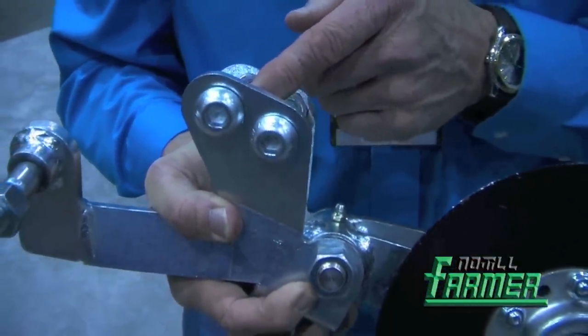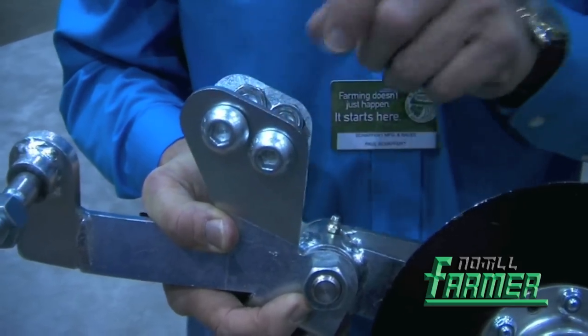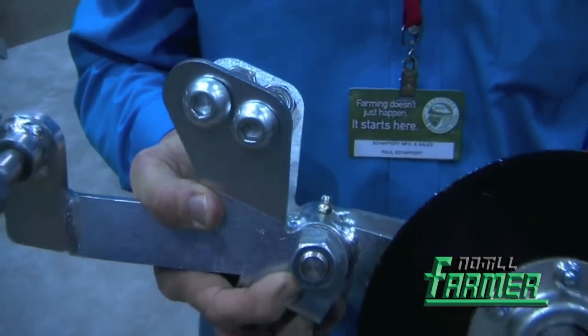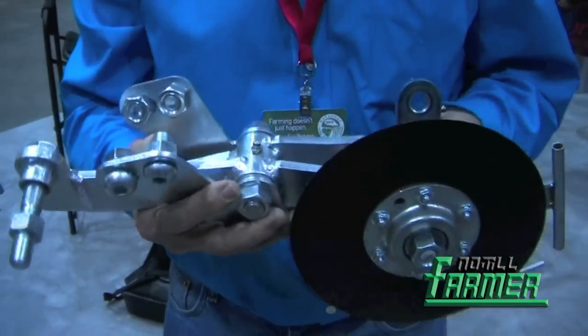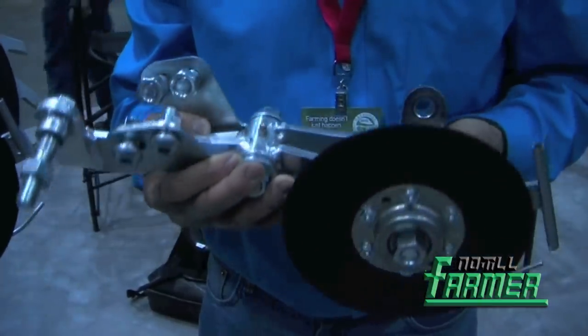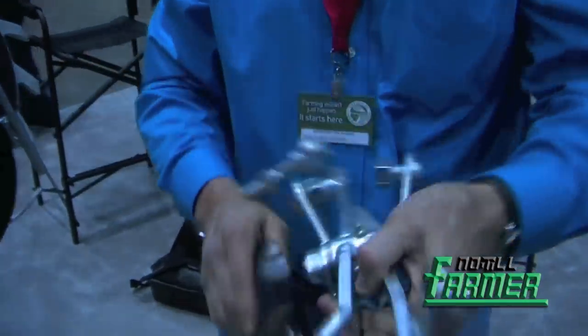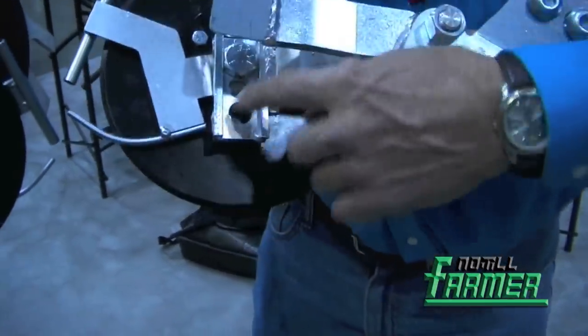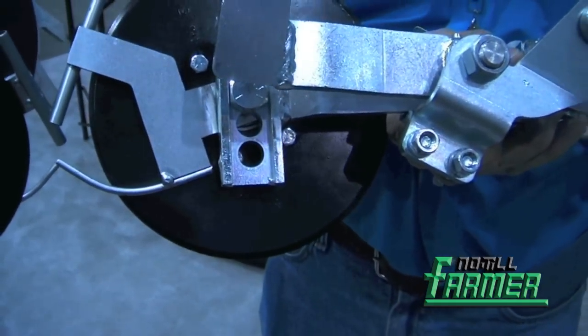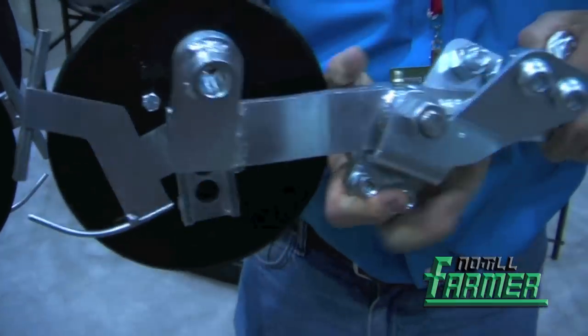This bolts onto the press wheel bracket where you can move one press wheel forward or back. This is what you will get when you purchase the fertilizer disc — it will show you the bolt hole adjustments where we can go from a half to two inches deep.